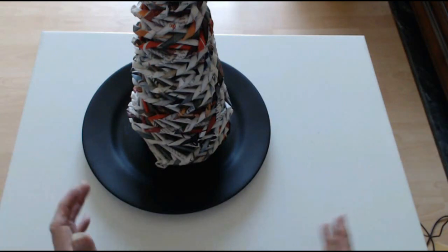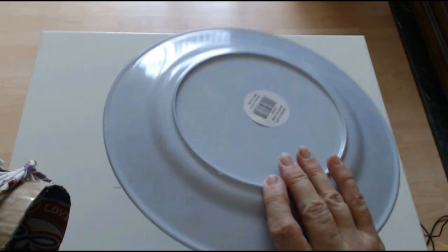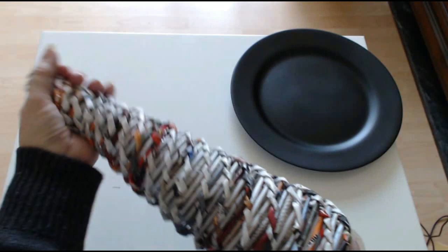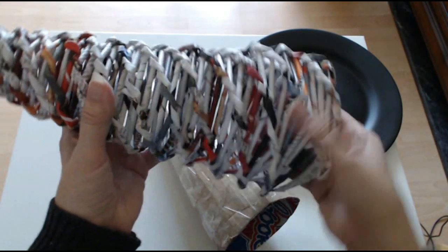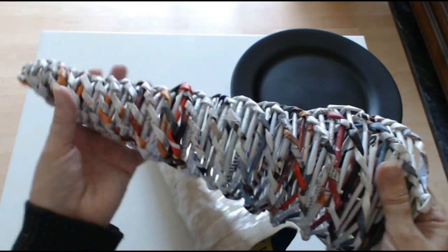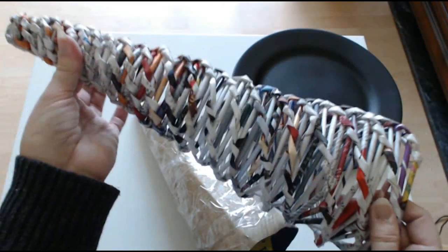Hello everyone and welcome back to my channel. To make the witchy cat decoration, all you're going to need is a black plate — I just used a plastic plate and painted it black. You'll also need to make the top witchy part of the hat using paper sticks. The tutorial on how to make the sticks is on my channel and I'll put a link to that at the end.